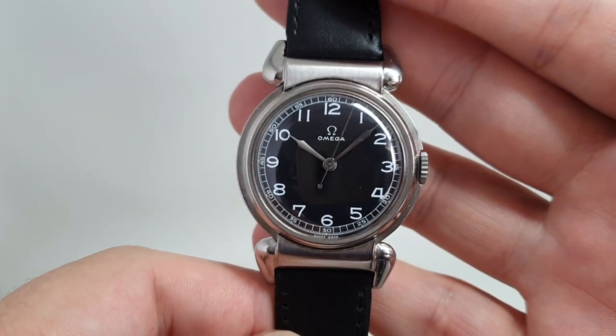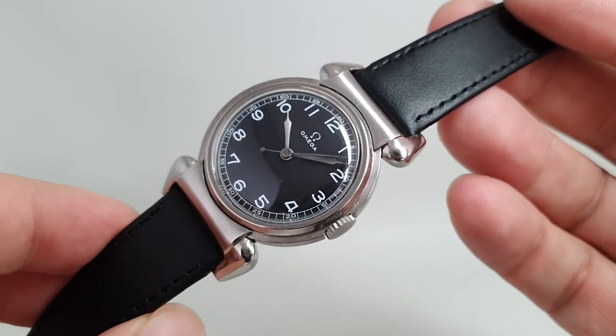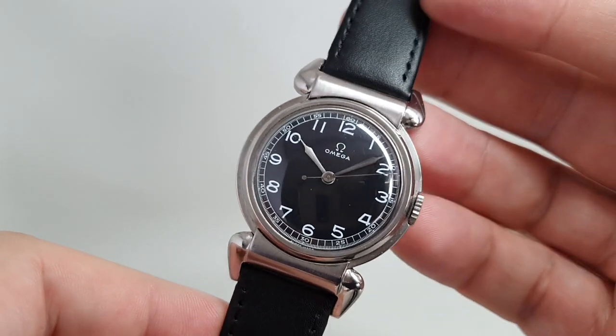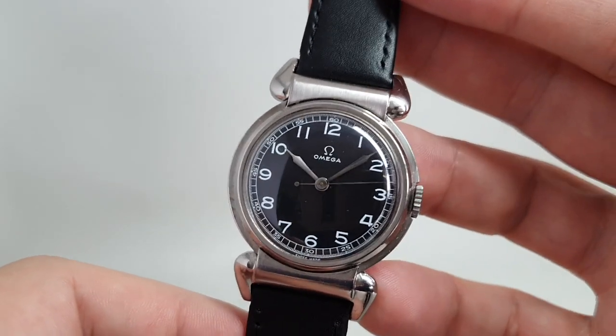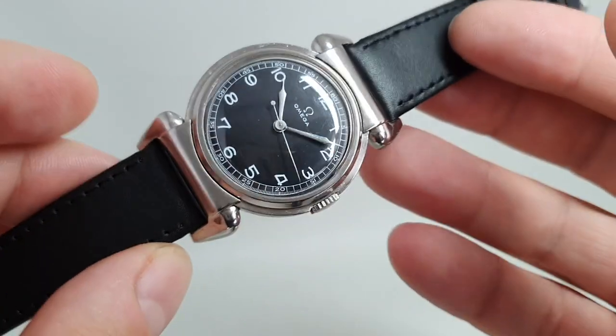Hello watch fans! BirthYearWatches here, and this time we have a 1943, or circa 1943, Omega CK 2014, which is commonly known as the Scarab because of this case design — it looks like the Beetle.